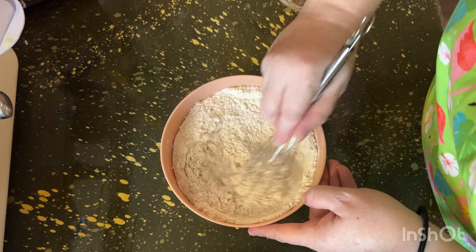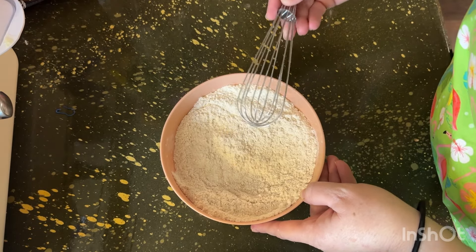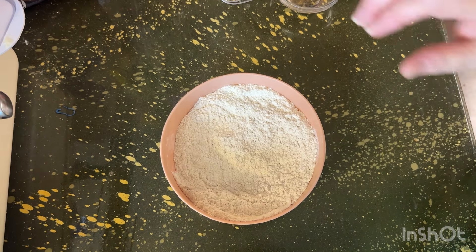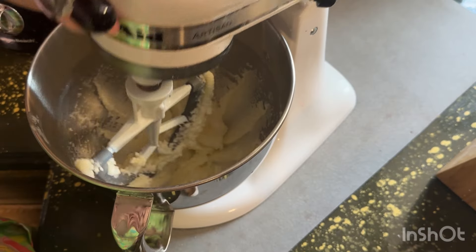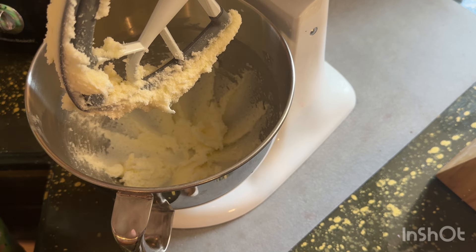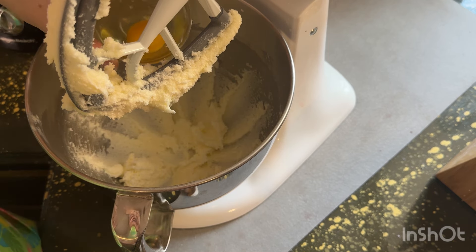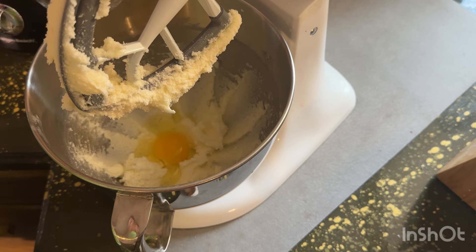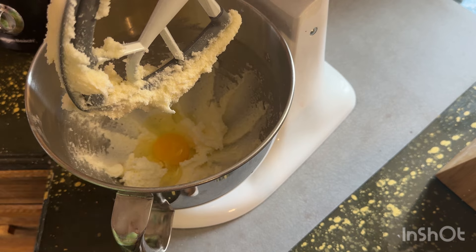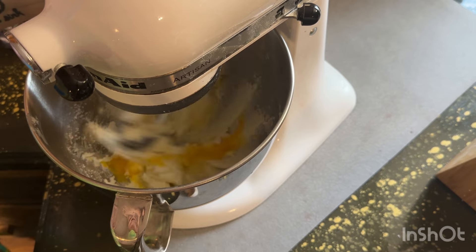We're gonna go right back over here to our butter-sugar mixture because it looks like it's pretty fluffy — nice and fluffy, almost kind of cloud-like. So what we're gonna do here is we're gonna add two eggs, one at a time, beating after each addition. So we're gonna add one and beat that, getting it incorporated really good.